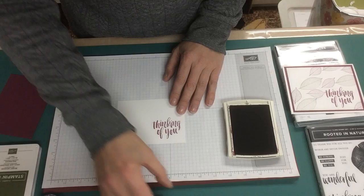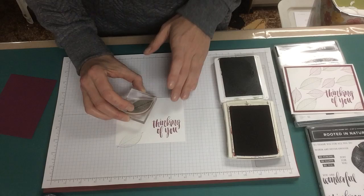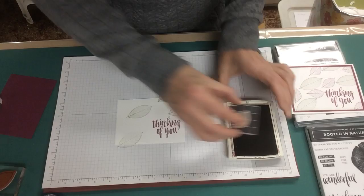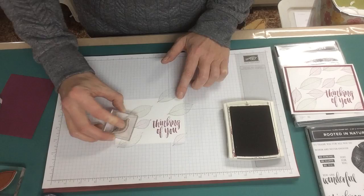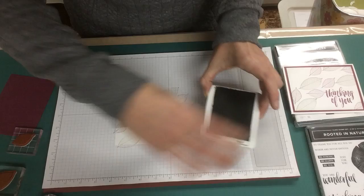Stamp the leaves in Mossy Meadow for the large leaf and then Rich Razzleberry for the small leaf. We're in a bit of a pattern, leaving some space so that we can fill in with the Rich Razzleberry leaves. It just gives it a bit of depth and some interest. It doesn't really matter where you put them or how many — it's completely a personal decision how busy the card gets.